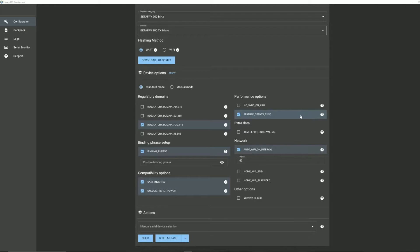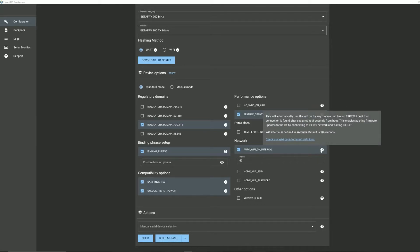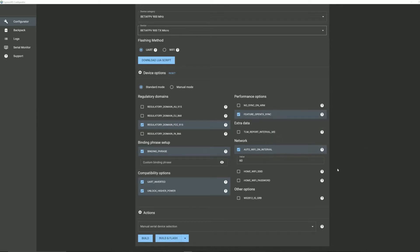This setting allows you to use the LUA script with OpenTX to control the module — it requires OpenTX 2.3.12 or newer, or EdgeTX, for lower latency response. There's also a telemetry data setting if you're interested in that. Another setting automatically connects to WiFi after a set number of seconds from boot so you can flash firmware over WiFi if you have an ESP8285 chip on board. You can also set your home WiFi SSID and password here. There's an option for disabling RGBs during configuration.